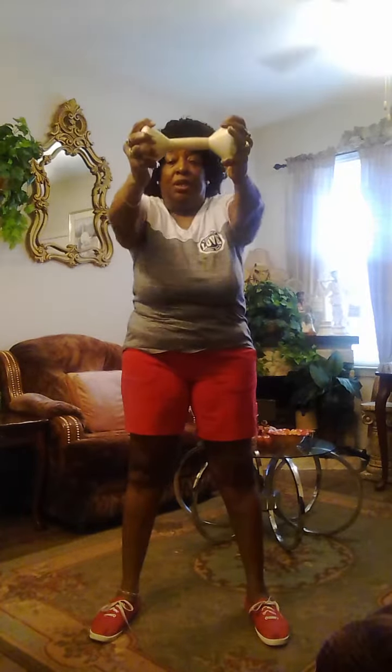Same thing with the other hand. Straight up, bend the elbow. Then you're going to take the same weight, both hands. Out, in. Out, in. Breast level. Out, in.